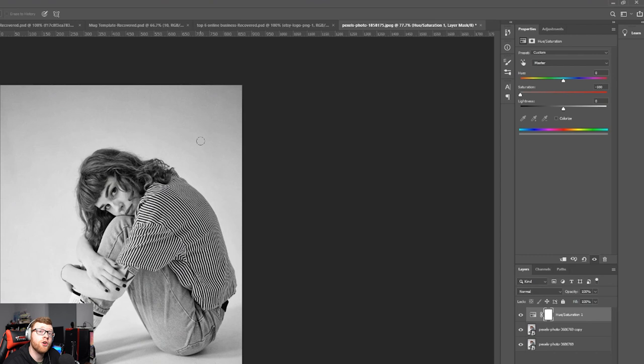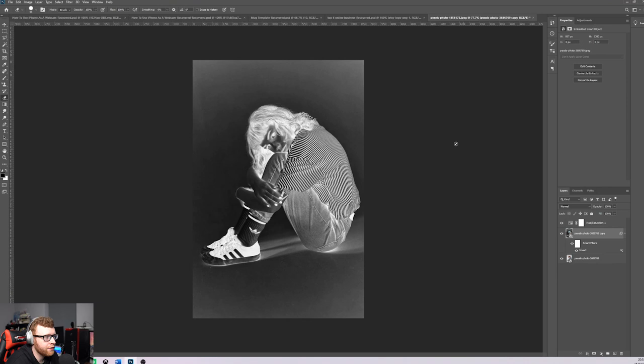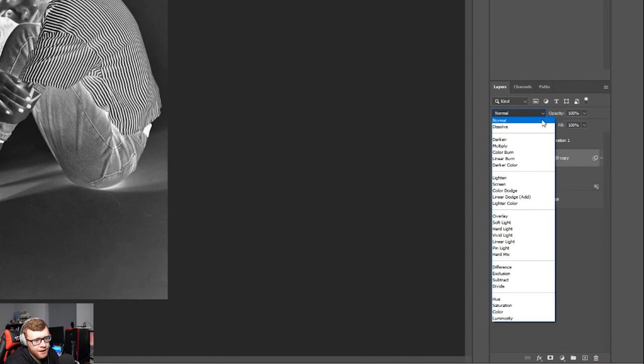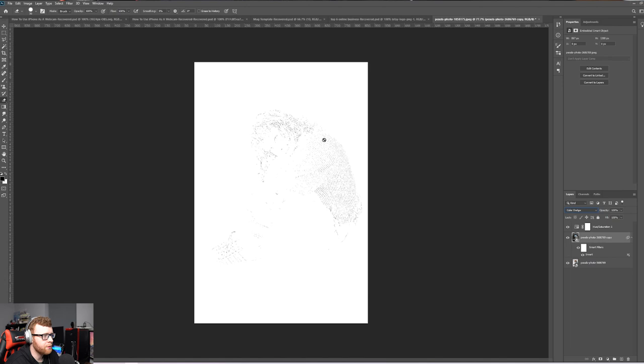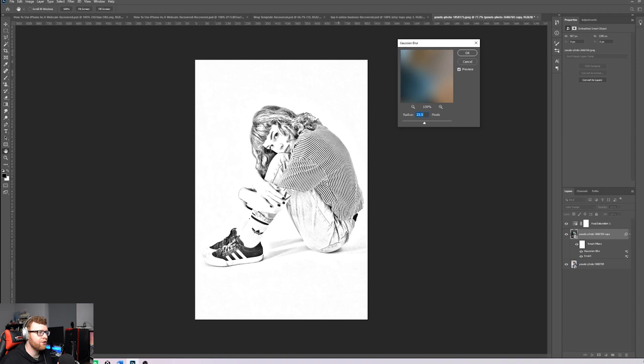It's already looking pretty sketchy. Next, click the original layer again and press Ctrl+I to invert it — it'll go all funky. Then come to the blend mode dropdown and select Color Dodge. The layer will essentially disappear and your screen will go white with just a few lines visible. That's fine. Head up to Filter, add a Gaussian Blur, and you'll get a nice textured effect that looks like a drawing.